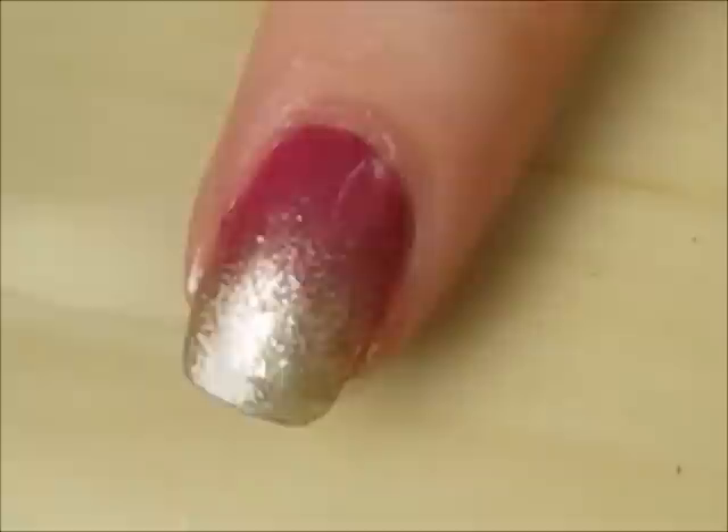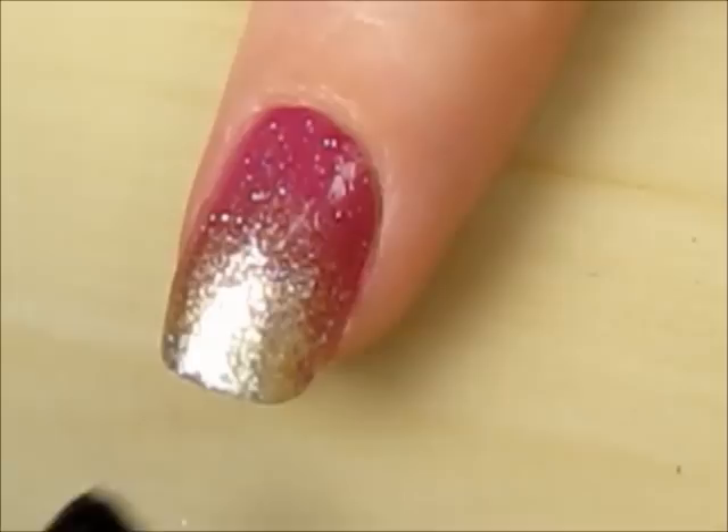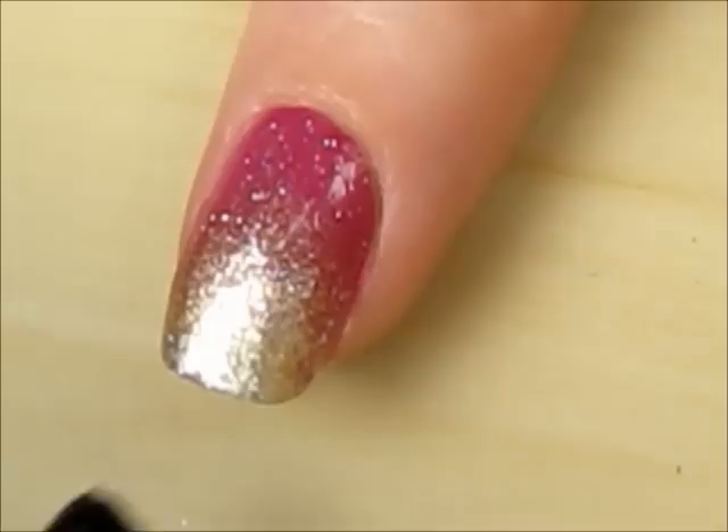Use a cotton swab dipped into polish remover to clean up around your nails. Add a layer of fine glitter polish to complete the gradient. Finish off with a top coat to protect your design and add a beautiful shine.